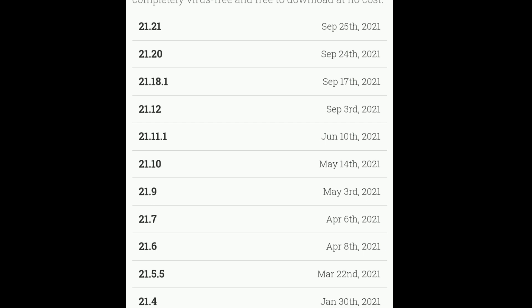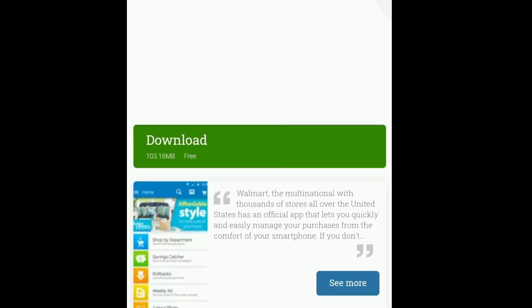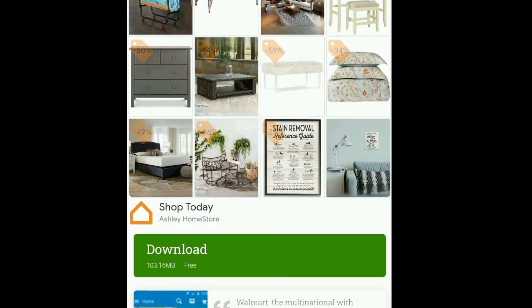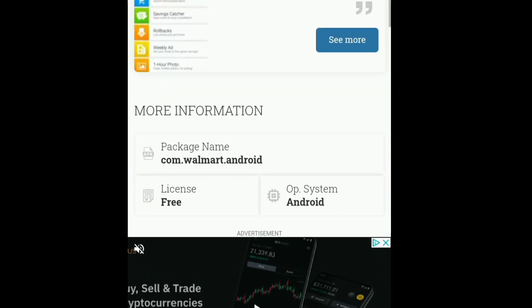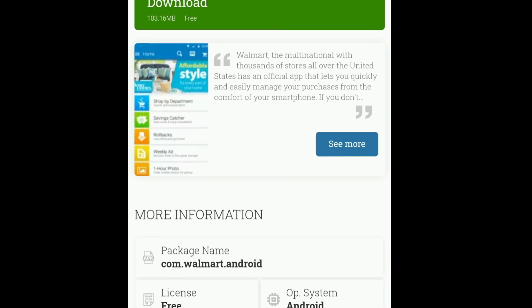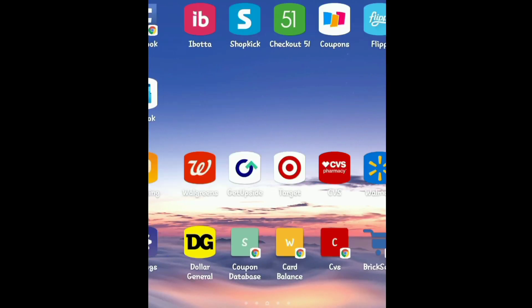I would go older than September. I think I went with June 10th. You're going to click it, and I believe it gives you another warning about it being harmful — you're gonna go ahead and download it anyway. And it's literally as simple as that. Let me show you my app so you can see that I do have the old version. With this, you're downloading the old version so there's no chance of it updating.